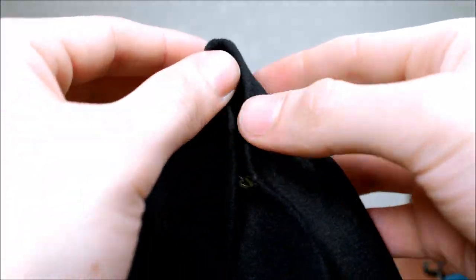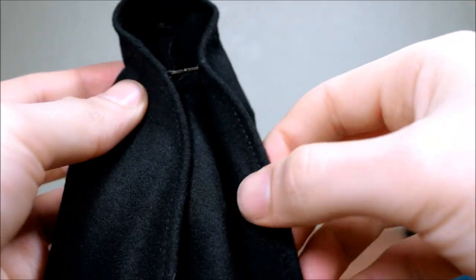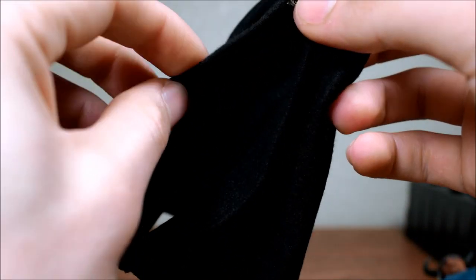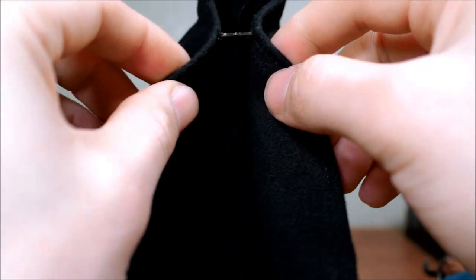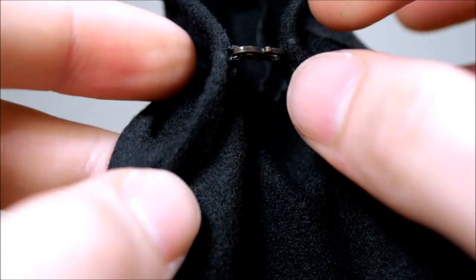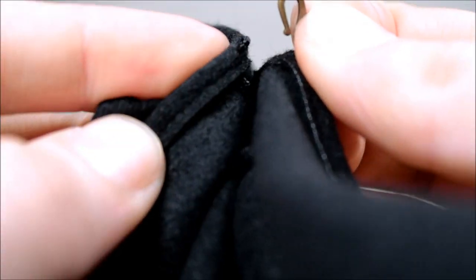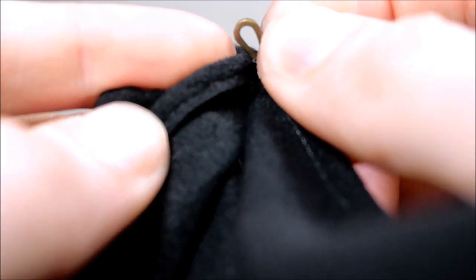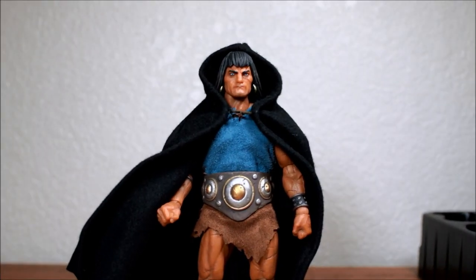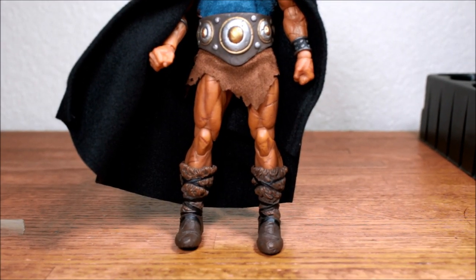Here's the black cloak. You can see the material — the cloak has a bendable wire for posing. We can take a closer look at the way it clips on — it uses an S-shaped piece. And here is Conan the Conqueror with the cloak on.